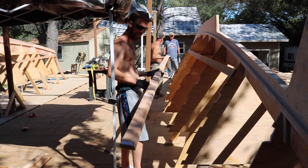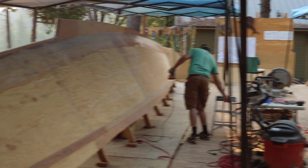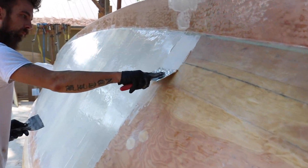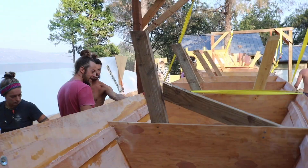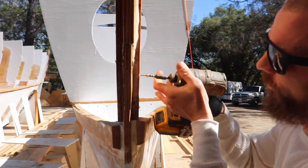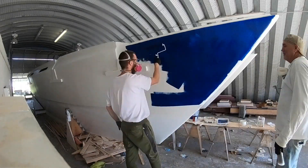This is the story of a backyard-built catamaran. Welcome back to another episode, let's jump right into it.